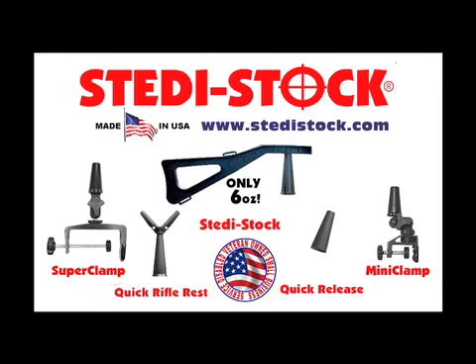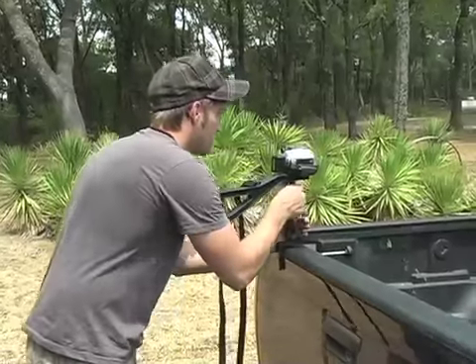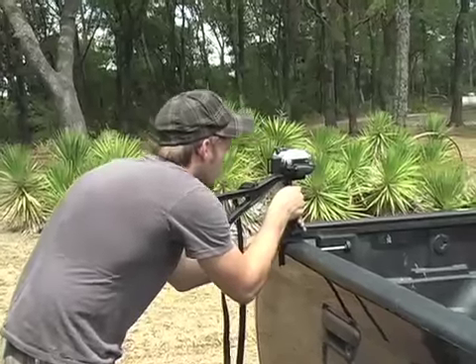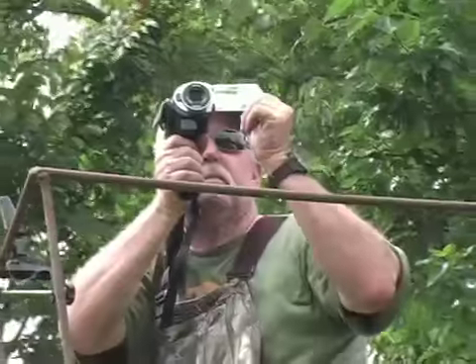Use the super clamp or the mini clamp with the quick release and turn a car window, fence post, tree limb, deer blind, fence rail, or tailgate into a handy, solid base for clear, stable, smooth shots. And switch to shoulder use immediately to follow the action.